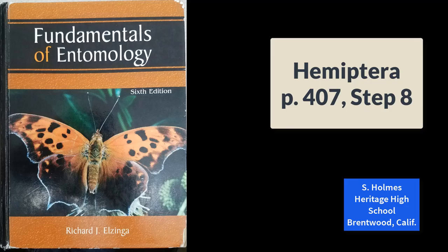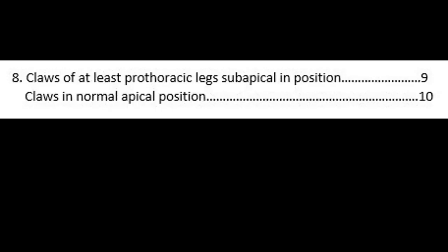All right, so here's a quick tip for the Hemiptera key that starts on page 401 in your textbook. We're on page 407 in the Hemiptera key, and we're taking a look at step 8.